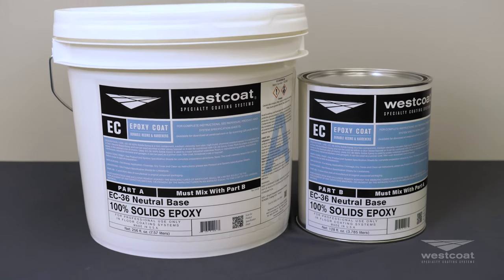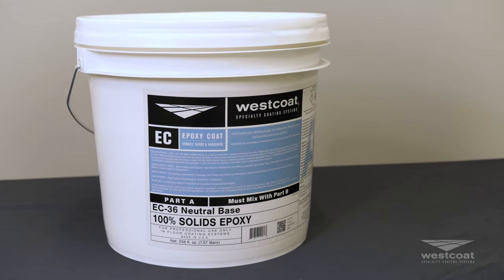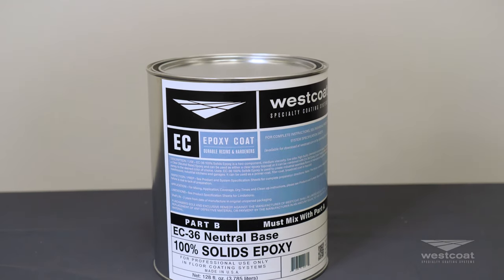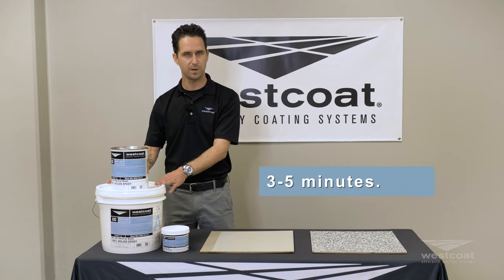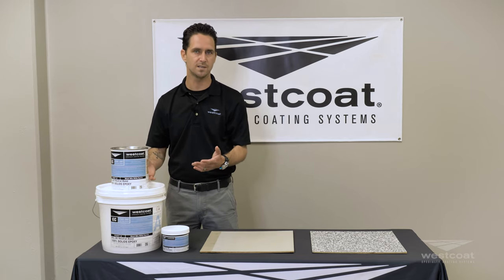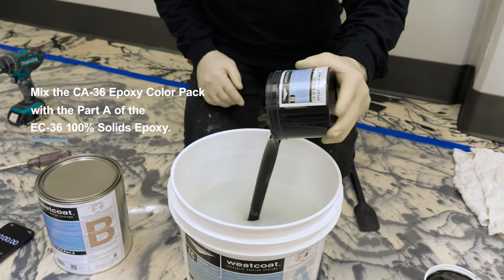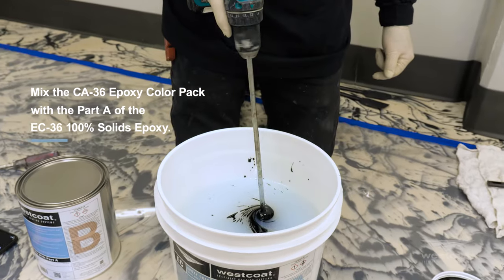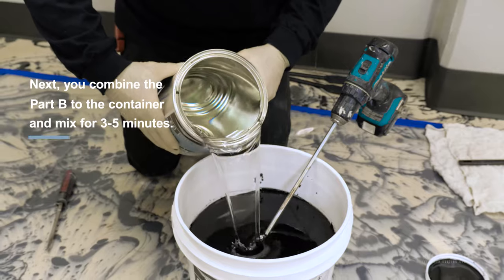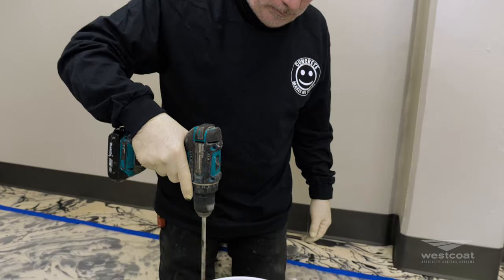The contents here are really versatile and we've definitely kept the applicator and user in mind. So what you'll see is a 3.5 gallon kit for the part A. If you're going to use it as a clear, you can simply add your part B into the provided pail, mix for three to five minutes, and you're ready to go. If you're looking to add color, you would take your color pack, add it to part A, mix until a nice homogeneous color is achieved, then add your part B and mix that for three to five minutes. At this point you're ready to apply your products.